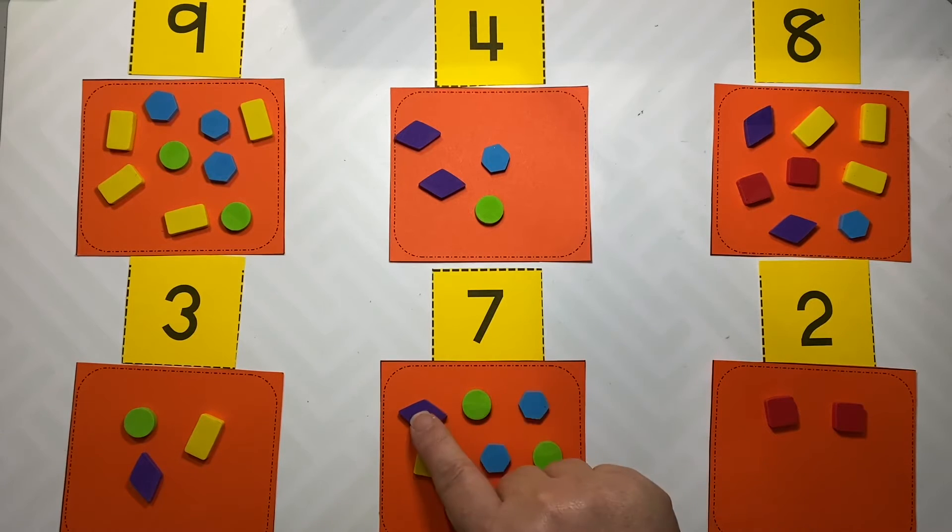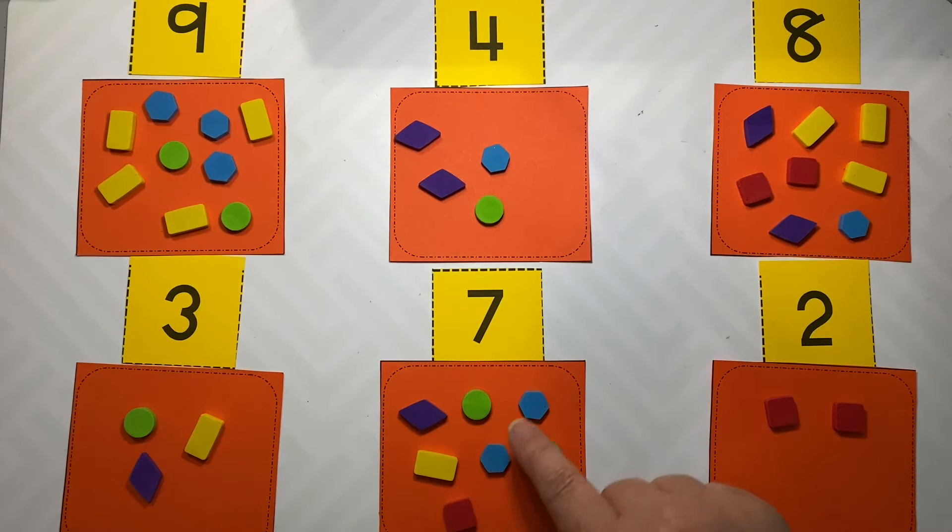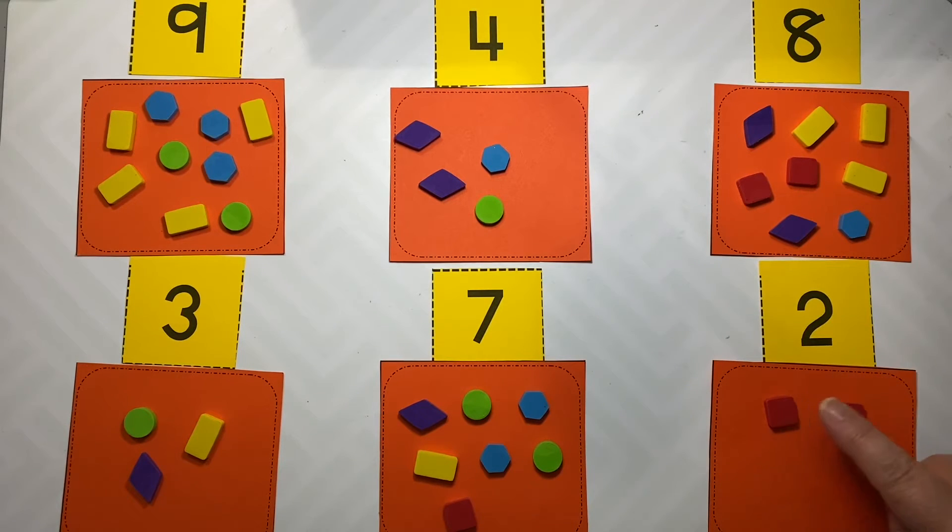Three, seven, one, two, three, four, five, six, seven. Two, one, two.